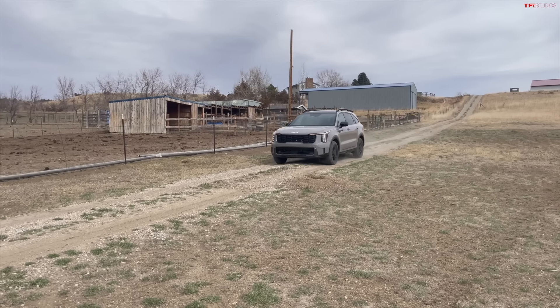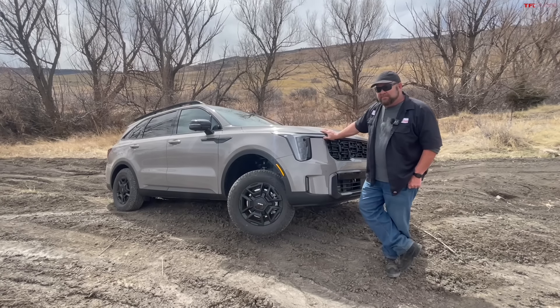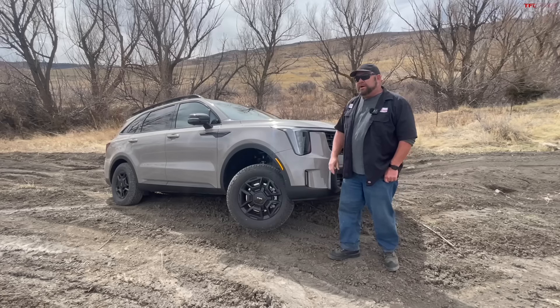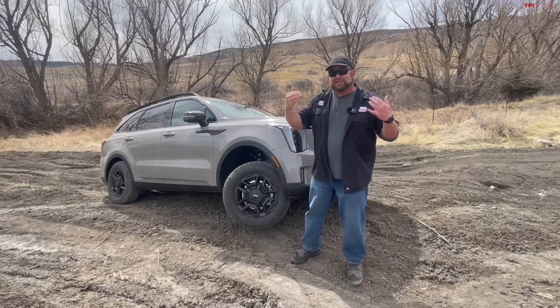Howdy folks, Nathan here and welcome to a video of high adventure. What is this vehicle? It is a 2024 Kia Sorento X-Pro. What does that mean? In this video you're going to learn exactly what that means, because we're going to be taking it off-road — and that's what they say it's for.